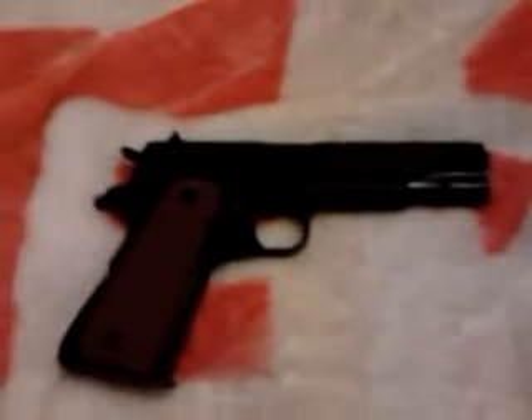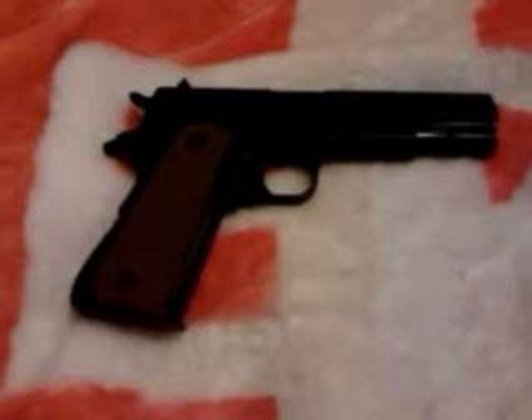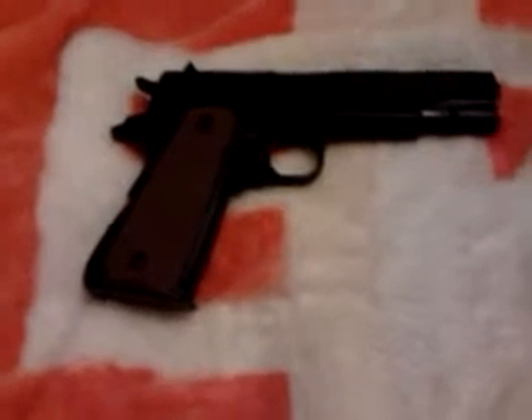This is the Hot Guns D4 Colt 1911 Airsoft Gun. It's all metal apart from the grips. It's a very cheap gun but its quality is well made.